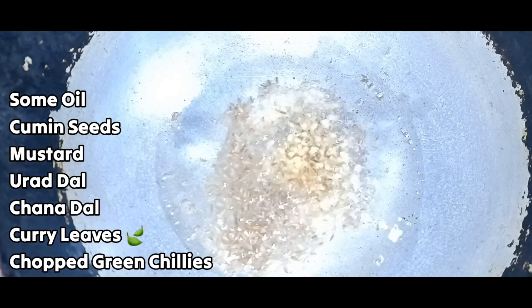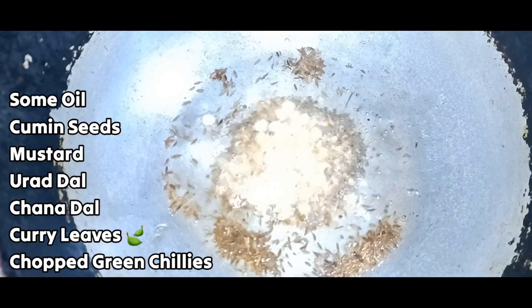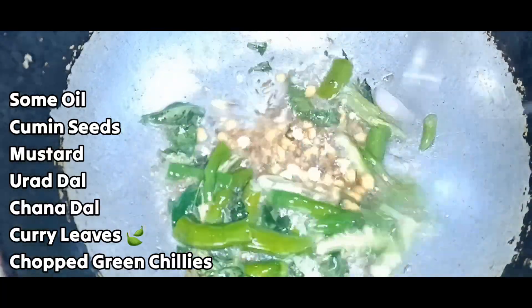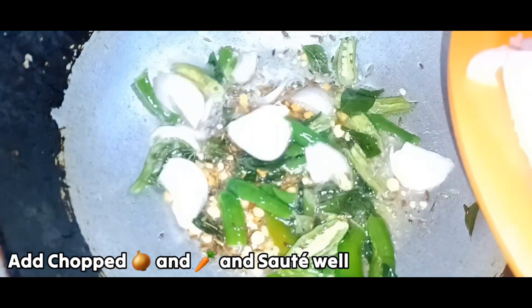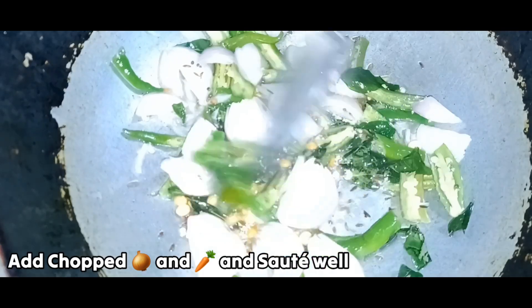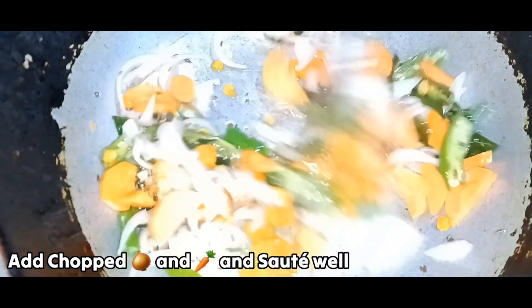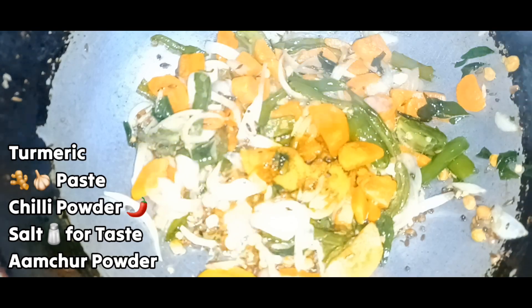We need to add some onions to the top. Add some onions, and you can also add some carrots to the side in the same way.